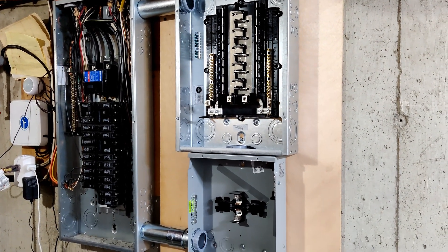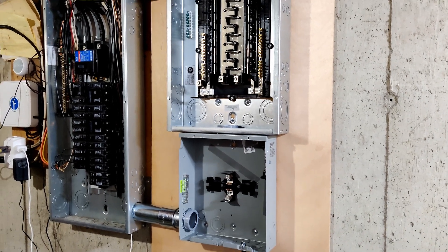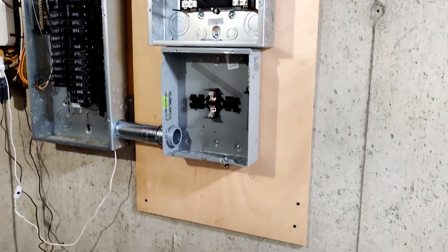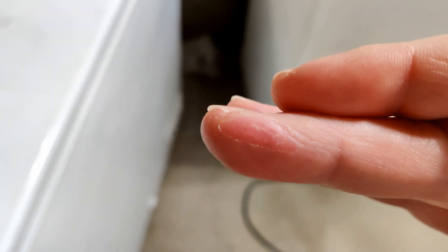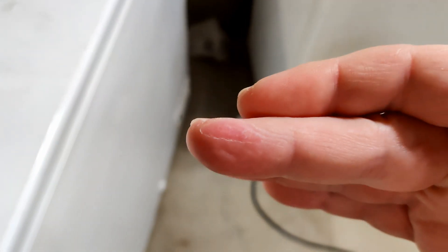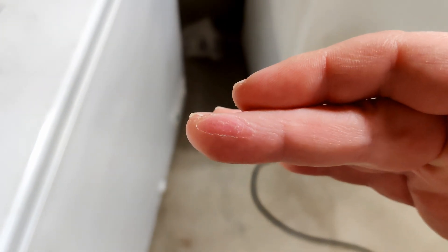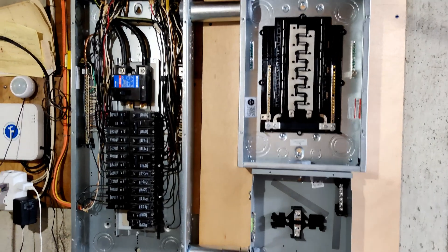About two weeks later I'm back at it again. Life keeps getting in the way of completing anything. At least my finger healed up — all that skin basically died and fell off, which was great.